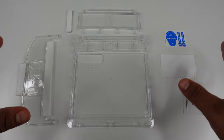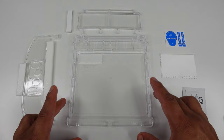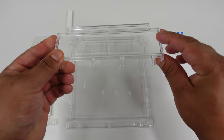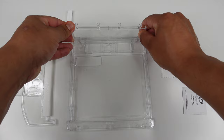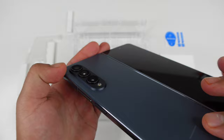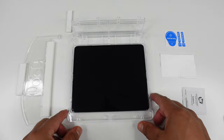Now the next thing we are going to do is make sure this jig is facing the right direction. You want to make sure that camera hole is up here at the top left. Then we take this piece, flip it down, and place it right into this little insert and press down on it. Now we can take our Galaxy Z Fold 4, line up the camera module, and set it right into the insert.